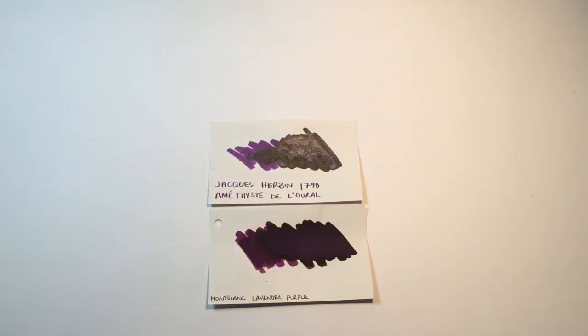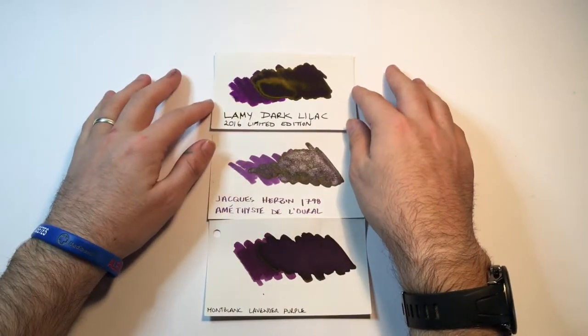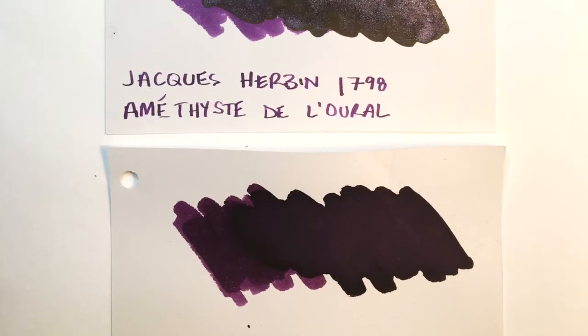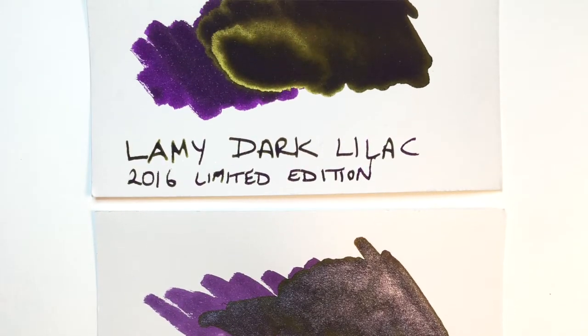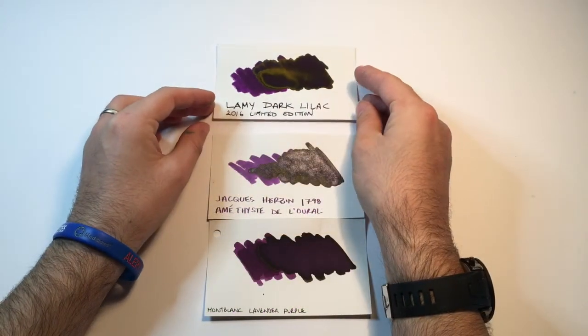Just to give a comparison. And then another purple which is well-known and well-loved — it's the Lamy Dark Lilac. There are similarities in the actual purples, although Lamy Dark Lilac is a little darker. In some of those lighter shades there are similarities between the two, and of course there's that gold sheen there as well.